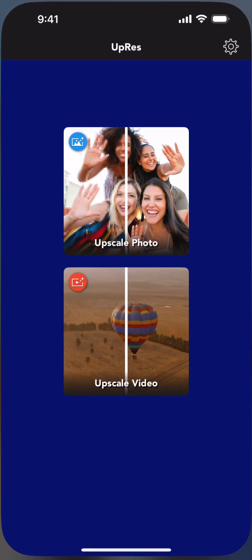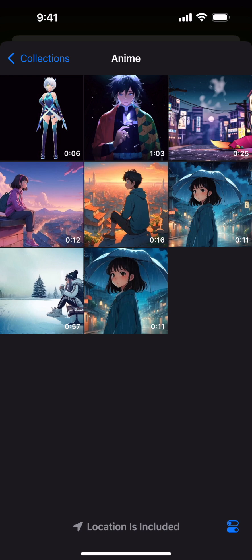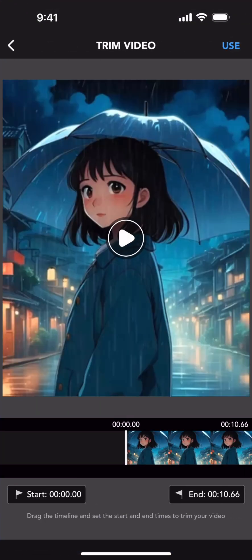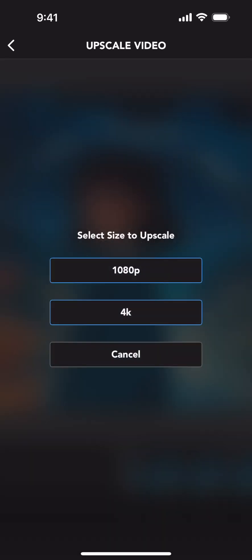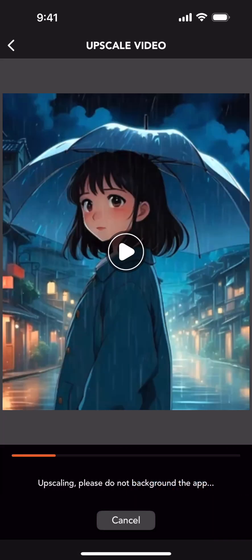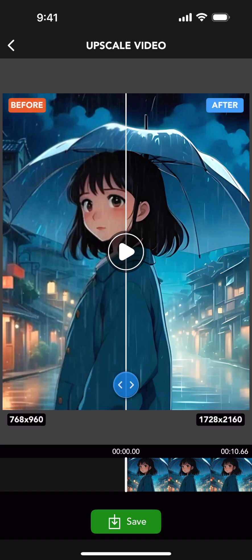Open the Uprez app. Select Upscale Video, then Photo Library. Pick your anime. Select your resolution. Preview your project.